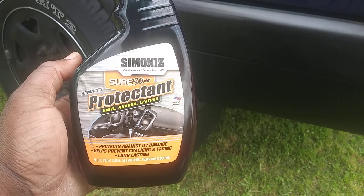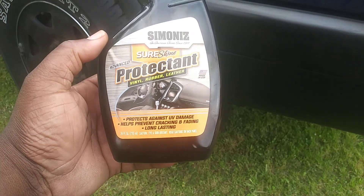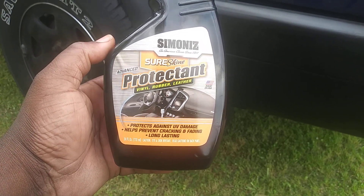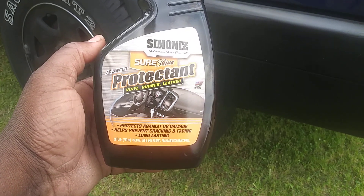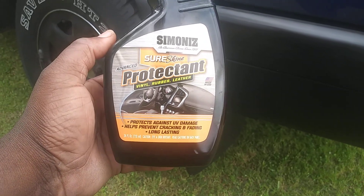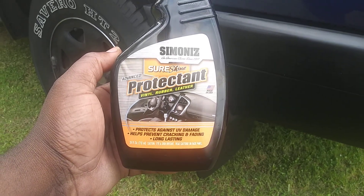Welcome back to the channel. This video I'm going to share with you guys the Summonize SureShine Advanced Protecting. Now this stuff is for vinyl, rubber, and leather. It protects against UV damage, helps prevent cracking and fading — long lasting.